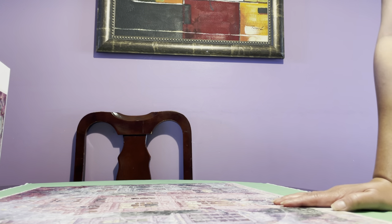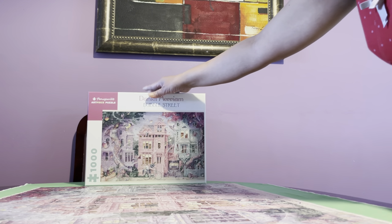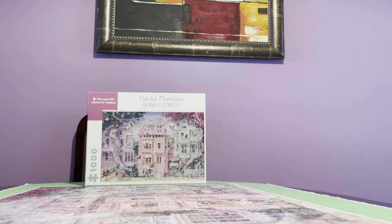The price on this is the same as a Ravensburger, so I'm not very impressed. Maybe I'll try another Pomegranate puzzle, but I'm just really upset and disappointed. I'm glad I was able to finish it though — the picture is still really nice. I would rate this as very very frustrating because the pieces don't interlock well. So there you go — bye!